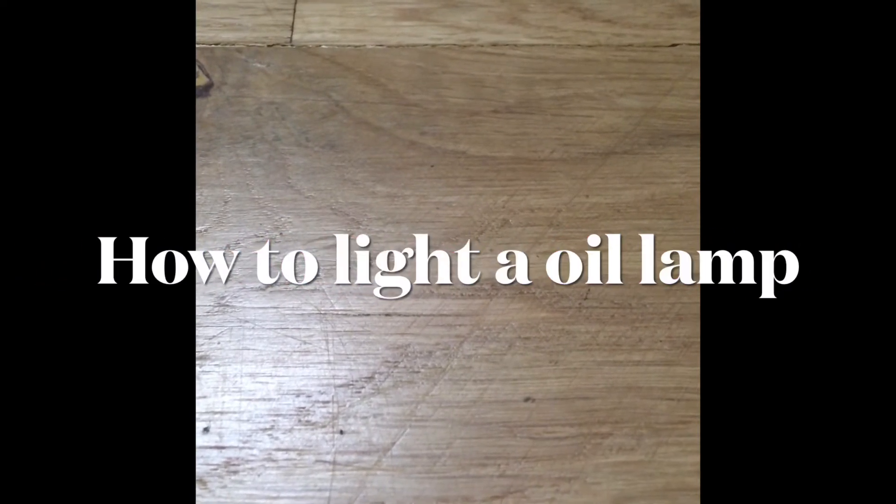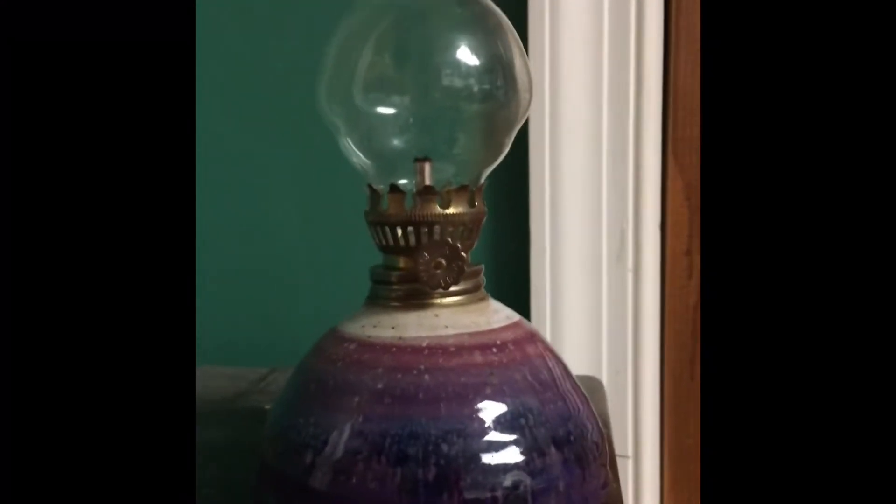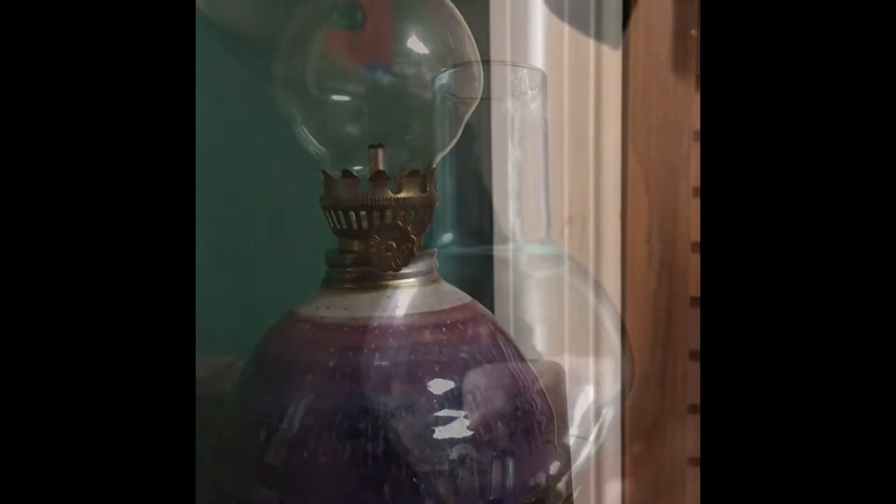Welcome to Primetime Fun! Today we are going to be showing you how to light an oil lamp and the difference between regular electric lights and a lamp. I'm going to show you how to light it and then light it in the dark to see what it looks like.